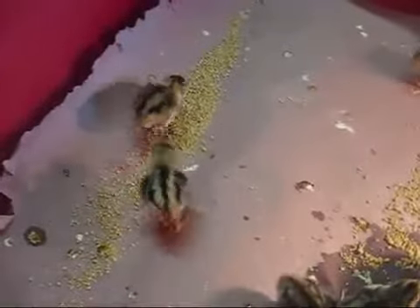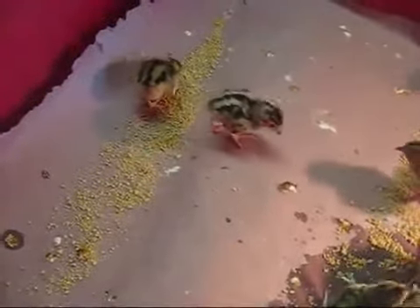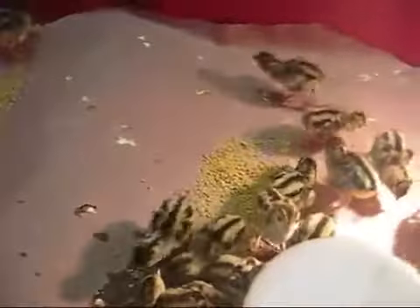Ideally, you want game bird starter for pheasants. You don't want traditional poultry starter because that is mostly meant for egg-laying birds, and the medication is not good for wild birds such as pheasants.